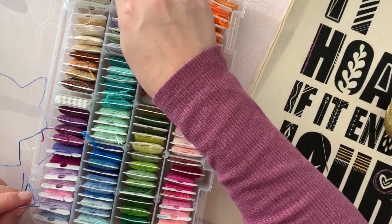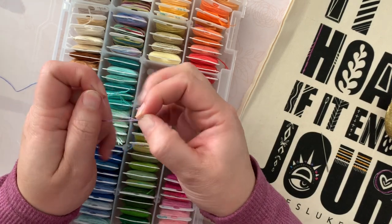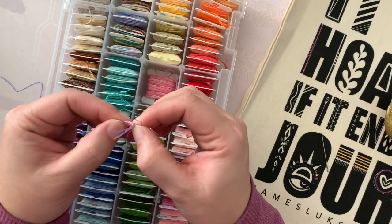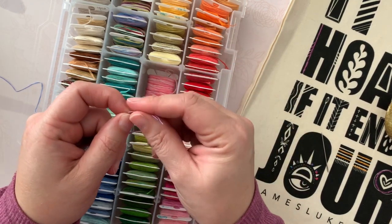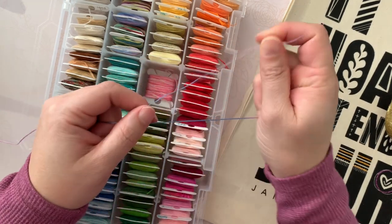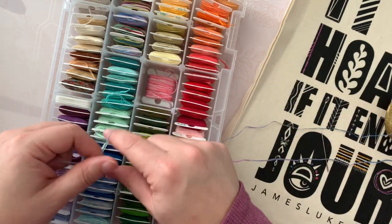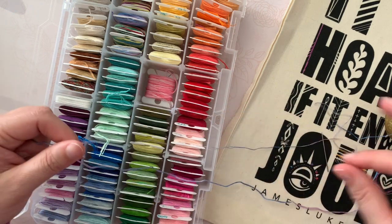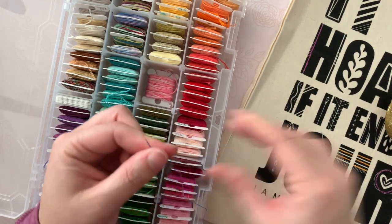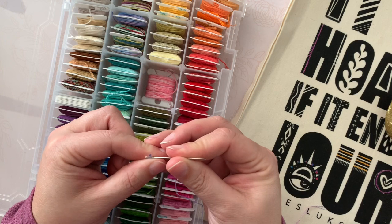I'll cut a length and then work with just two of the threads. This process would be the same for any kind of hand embroidery or cross stitch. I pull two threads off - there we go - and just run them through. You could probably use regular sewing machine thread but it's thinner; I find embroidery threads work really nicely, especially since you can control one strand, two strands, etc.